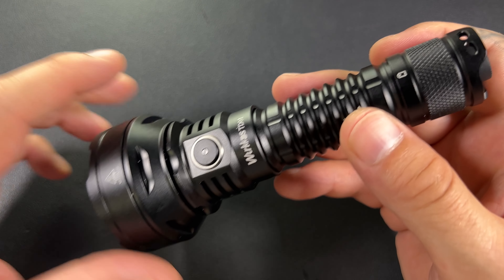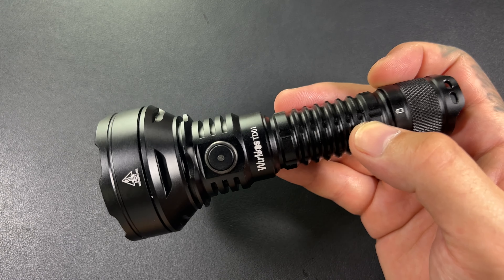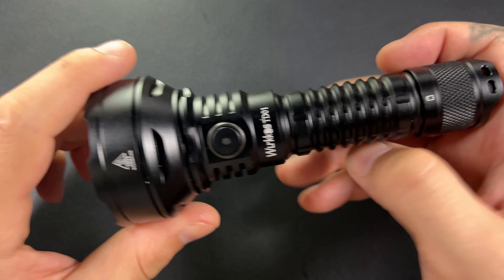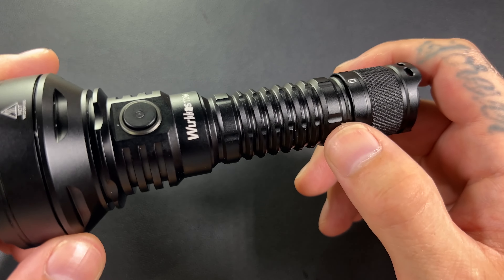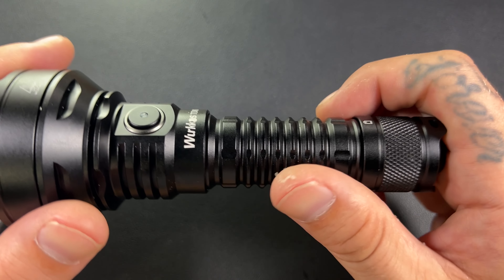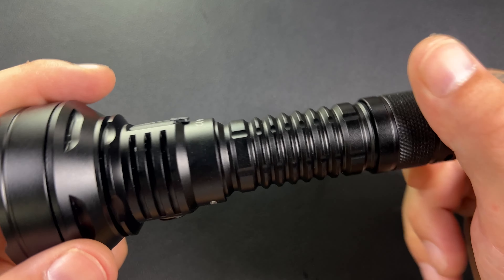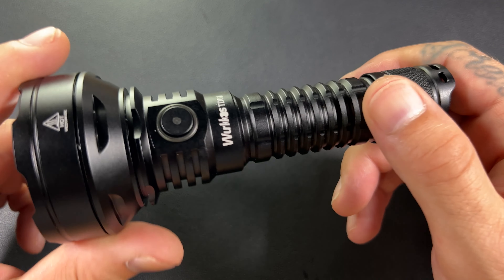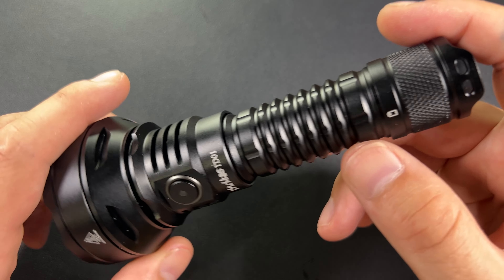That is the only way to use a thrower flashlight — turbo, full send every single time you turn it on. My review is going to be based just on use, and we're going to go out and do some beam shots. Looking at the body, it is CNC aluminum. It does say military grade — I can't attest to that — but it does say Type 3 anti-abrasive finish and that I do believe.